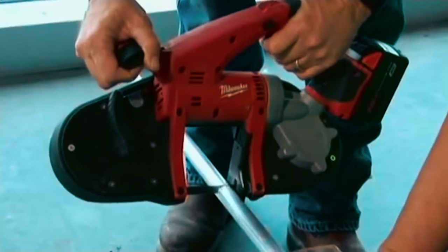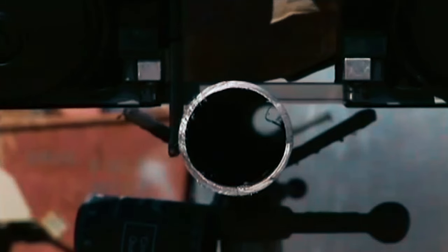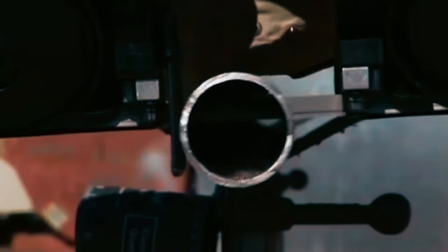The LED work light illuminates dark work areas. With a durable cast aluminum gear case and a drop-resistant pulley guard, it withstands jobsite abuse. The convenience extends with a blade ejection system, allowing easy blade changes. Backed by a reliable 5-year warranty.